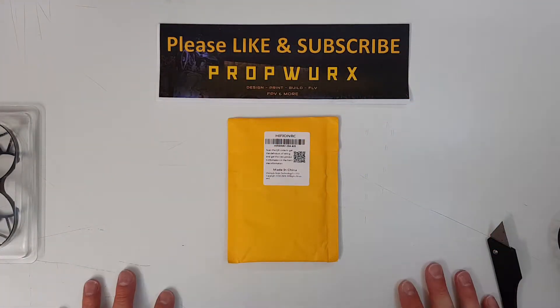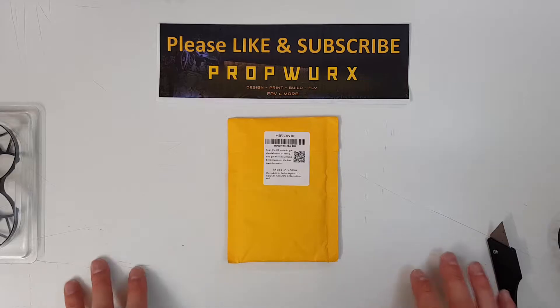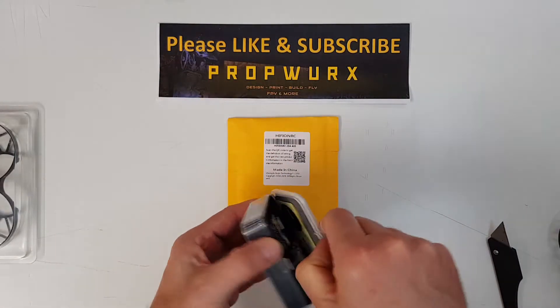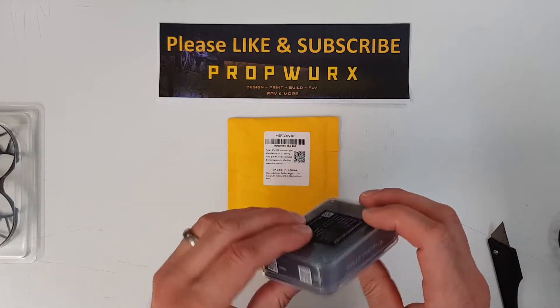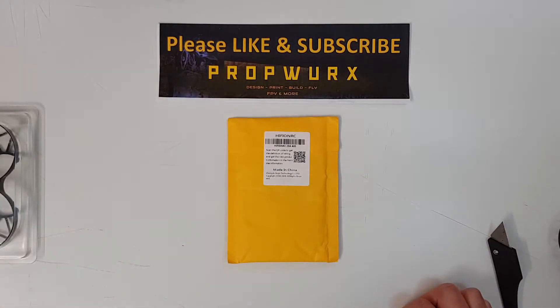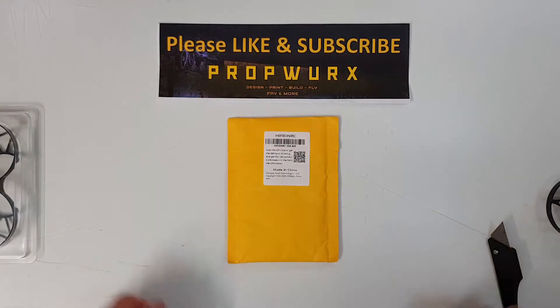Moving on to the bench, what I've got here is the HiFi RC 25 amp all-in-one whoop-sized flight controller. Now it has to be said that my undisputed champion for a very long time for flight controllers is the 20 by 20 Mamba stack — you can pick these up for 29 pounds from Banggood, and often cheaper if you're doing a special deal.